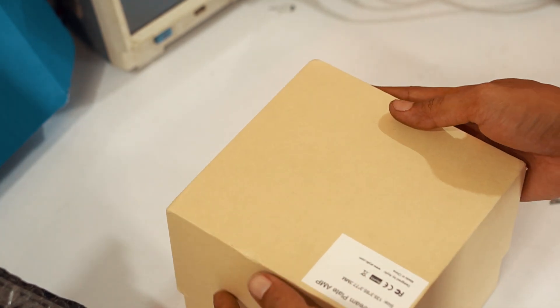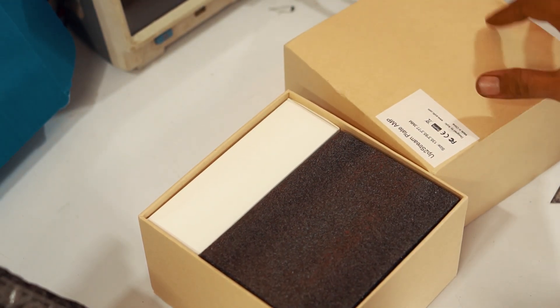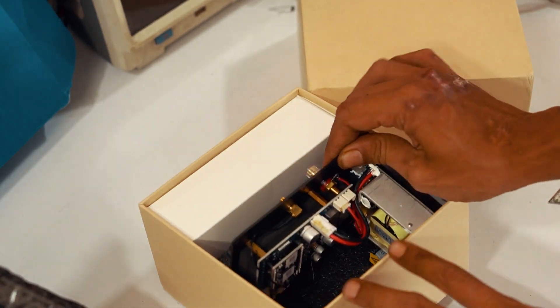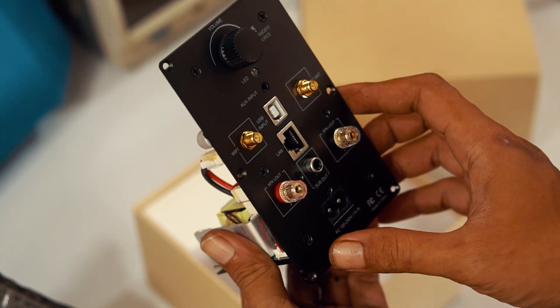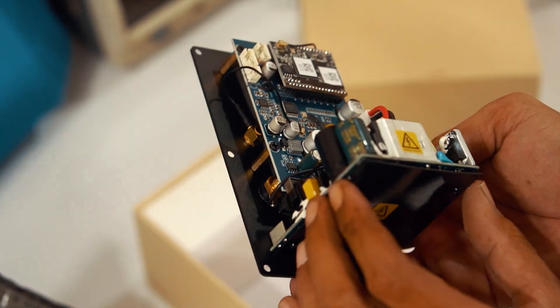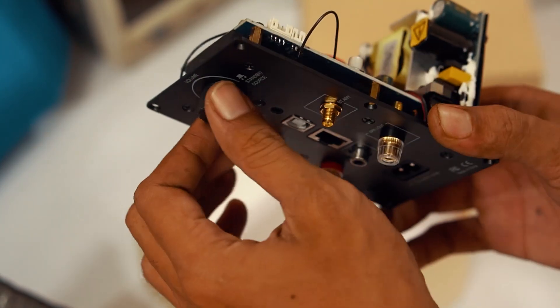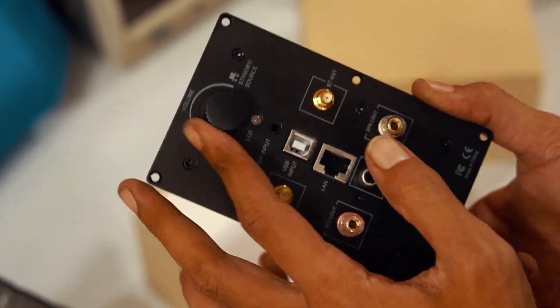Di arielic.com itu ada banyak produk audio, ada subwoofer amplifier, wireless pre-amplifier, dan masih banyak lagi. Produk-produknya bisa dicek langsung di situsnya. Produk-produknya itu semua menggunakan sistem wireless atau sistem tanpa kabel, bisa menggunakan Bluetooth dan juga WiFi. Jadi jika kita punya banyak perangkat, bisa kita mainkan satu persatu atau disinkronkan semua perangkat dengan menggunakan satu aplikasi yang ada di HP Android atau iPhone. Bisa langsung memainkan musik stream misalnya Spotify, atau radio online.